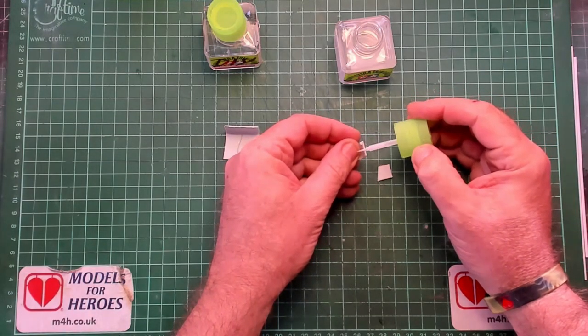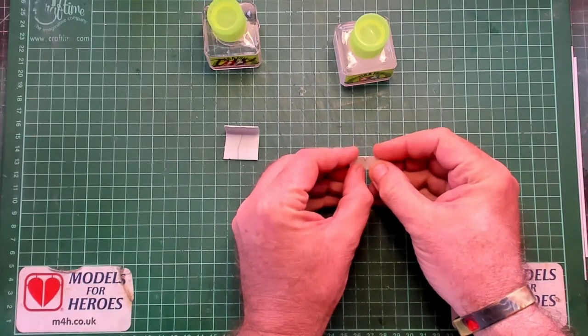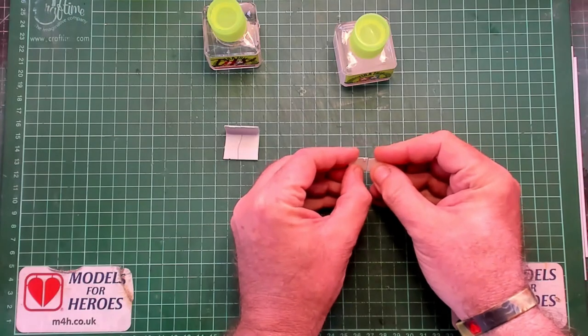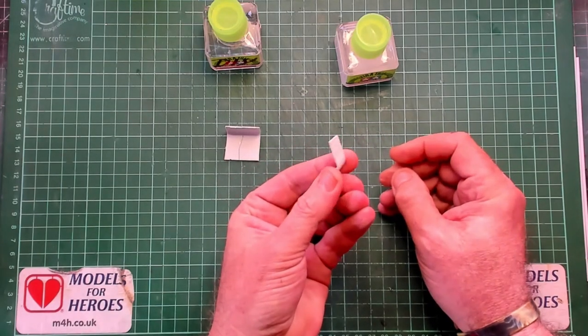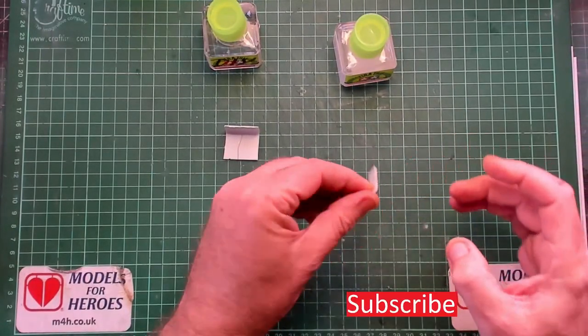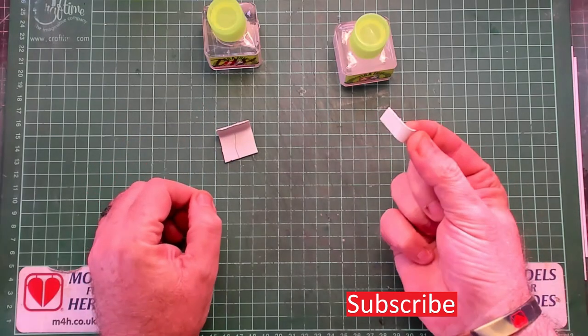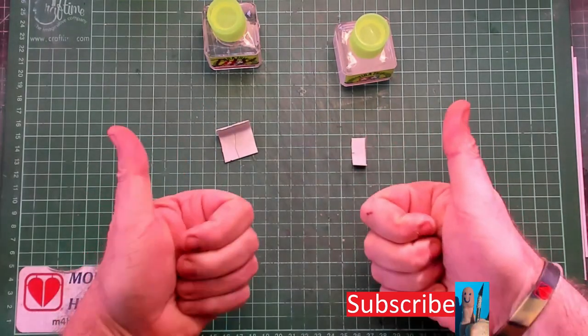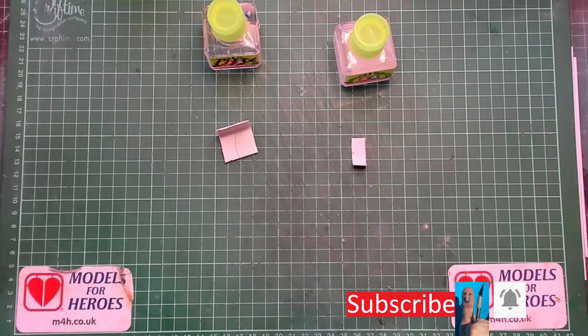So there you have it — how to make your own extra thin quick-drying glue for 50p a jar. Yep, 50p! Look in the description below and I'll go through all the figures for you. If you like what you see, please subscribe to my channel to help it grow, get the message out there to as many modellers as possible, like the video, and ring my bell. Remember: stay safe, keep on modelling.